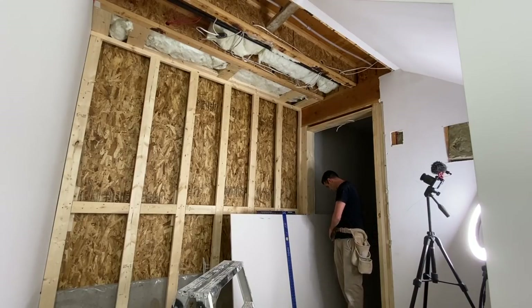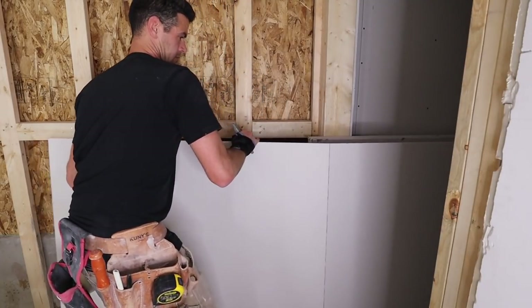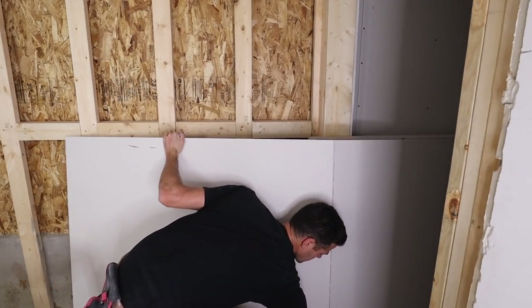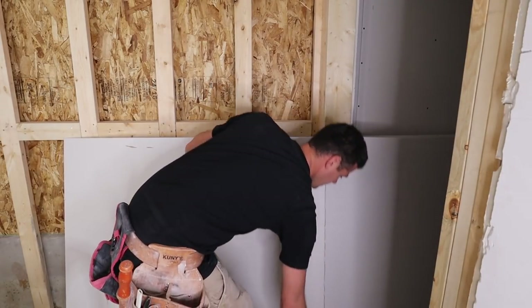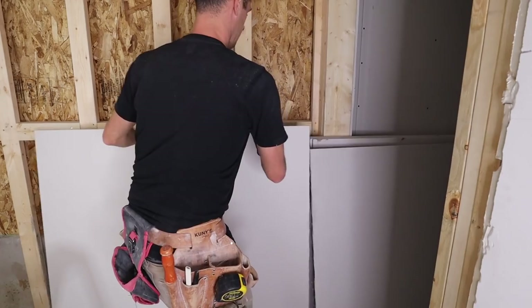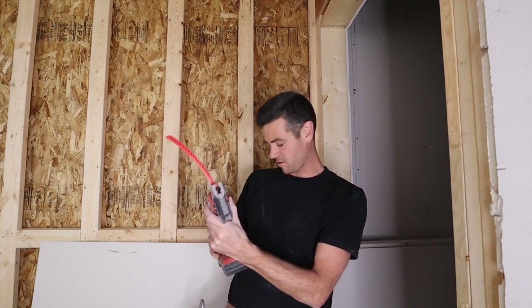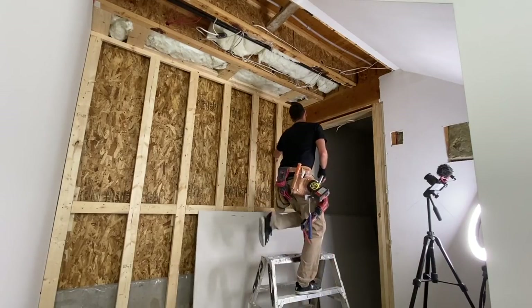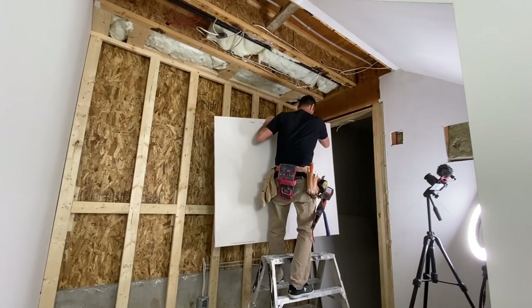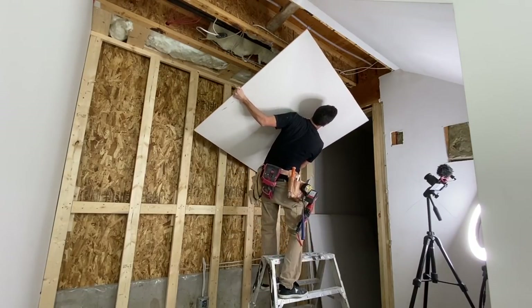No need to mark with a pencil — just mark with the tape measure. What was it? 52 and 5/8. Let's go with that, right there. Mark it with your knife. This is where the auto-feed really shines. We've got about five more screws — enough to get it up there.